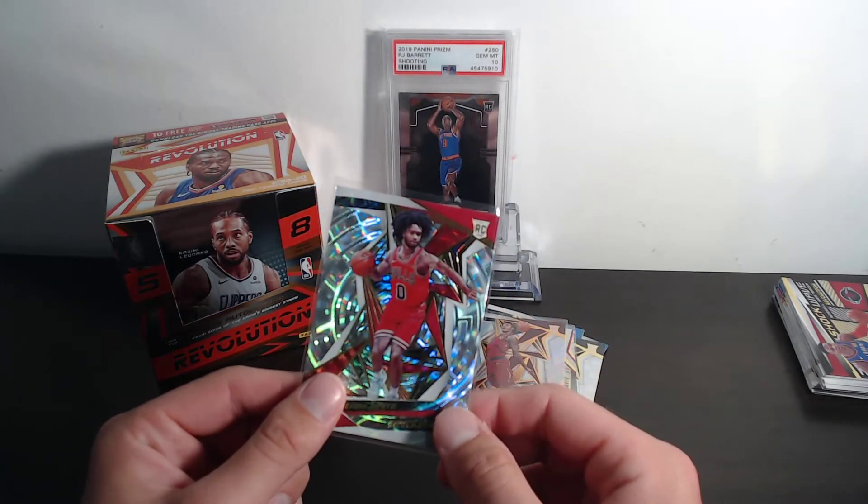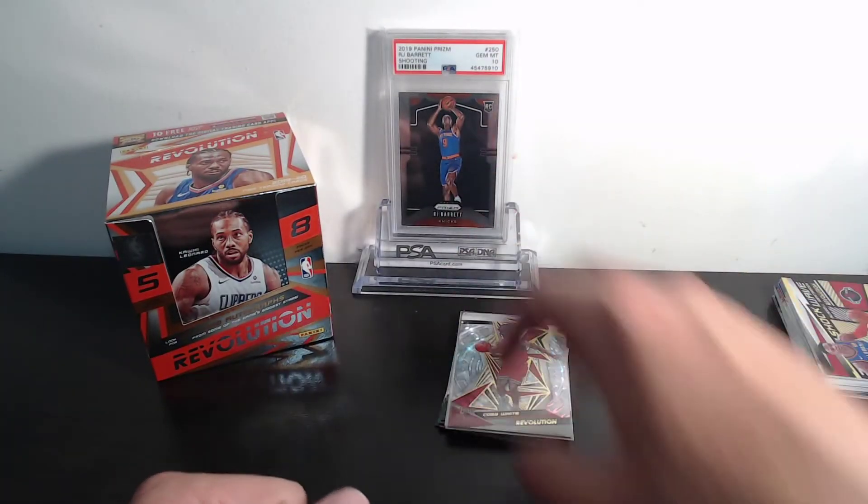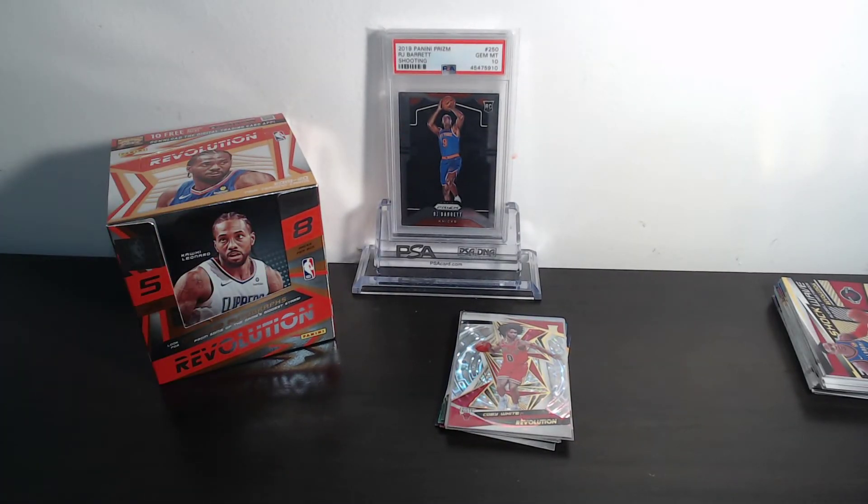Might look at sending that Kobe White off to PSA when they reopen. Hopefully you enjoyed the break — nice little product review here on Revolution. Just remember, nothing's guaranteed in Revolution, but until next time, catch y'all later and y'all have a great day.